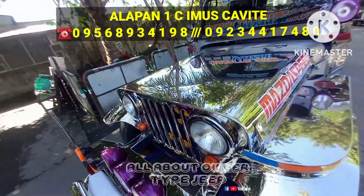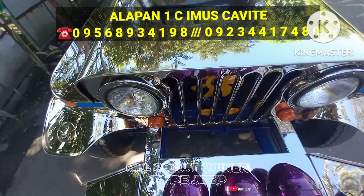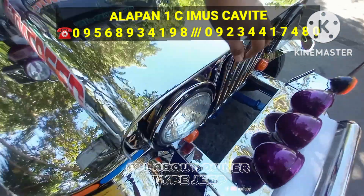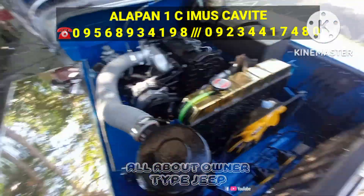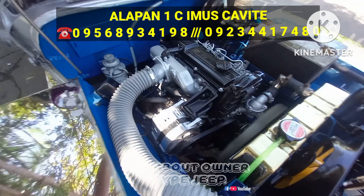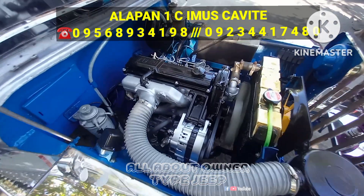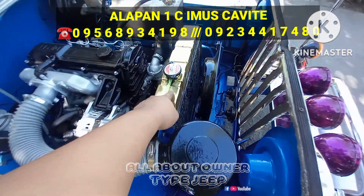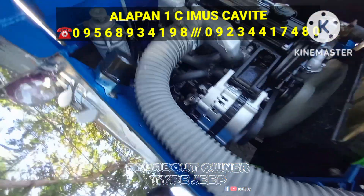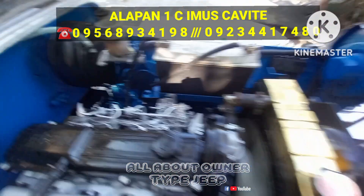Semi-stainless yung muka nya — stainless, then yung part ng body halo na po, galvanized. Yung play rings nya stainless. Pero yung buong muka stainless, and may some part ng body na galvanized. And ito naman yung kanyang makina mga boss — ang makina nga pala nito is Mazda RF, 5-speed transmission. Ayan yung kanyang engine bay. And ayan yung kanyang radiator 4 rows, ayan yung kanyang busina, at extra pan para sa radiator. Ayan yung fit pump nya — double vacuum na.